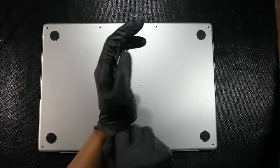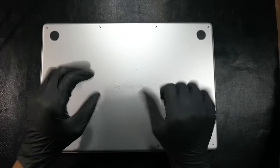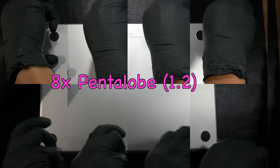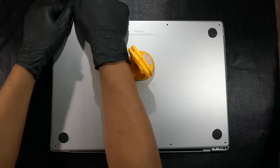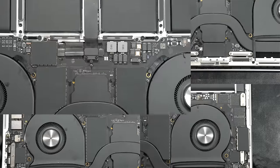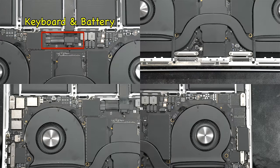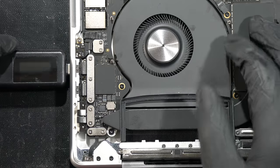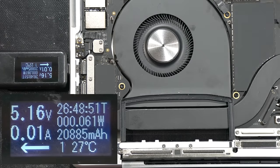First, put on the nitrile gloves to look professional, then unscrew eight Pentalobe screws at the sides of the bottom case and gently pull and slide it out to reveal the internal components. Zooming in, you can see the keyboard and battery connector, LCD ports, left and right chicken wings — it looks pretty good and clean, except for some smudges on the fan left by a previous technician.